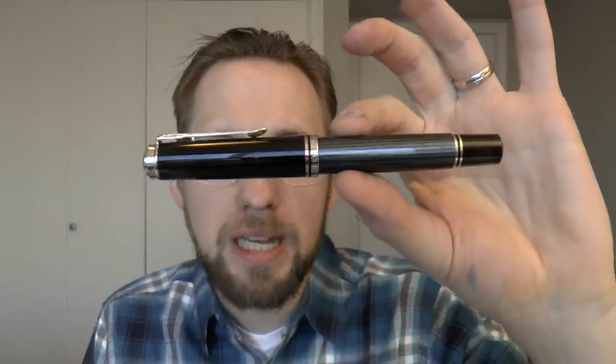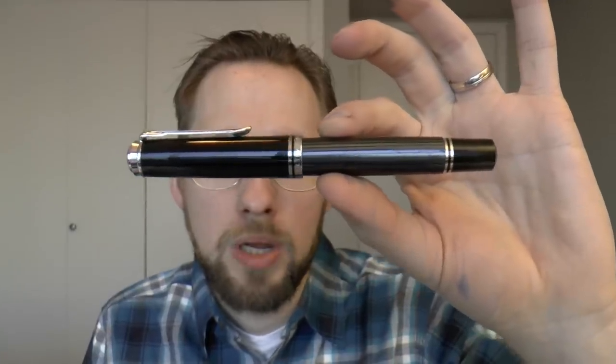Hey there! I was contacted by Pelikan, and Pelikan asked me if I wanted to review their new M1005 Souverain Stresemann. And I said sure thing, so they lent me this Stresemann.